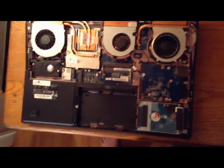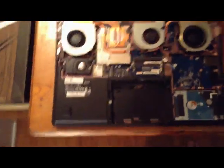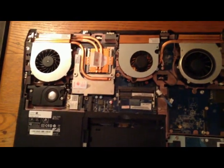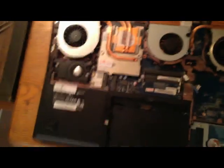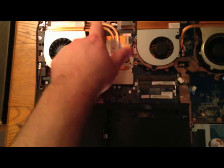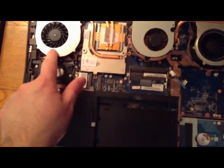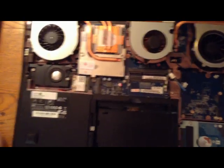Of course I had to take a look inside. It's got an awesome cooling system with three fans. There's the CPU — an i7 — with a giant heat sink feeding into a dedicated fan, so that fan appears to be dedicated solely to cooling the CPU.